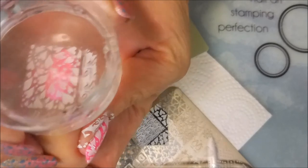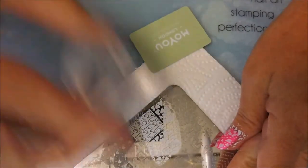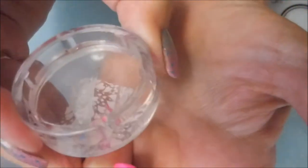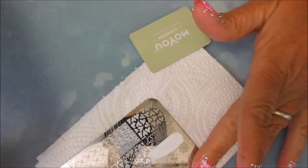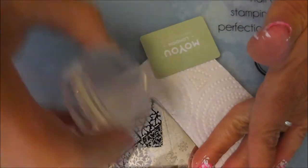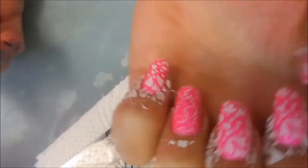Very opaque. Another wonderful pick up. And I'm going to use this image right next to it — it's more of like the open hearts, so it's going to show more of that polish from underneath. Beautiful pink.